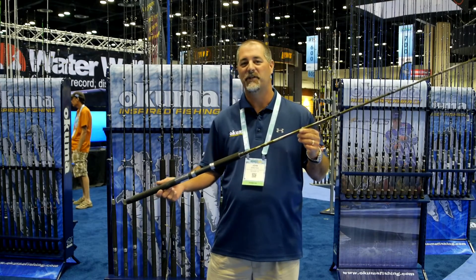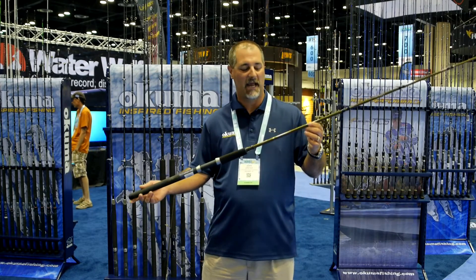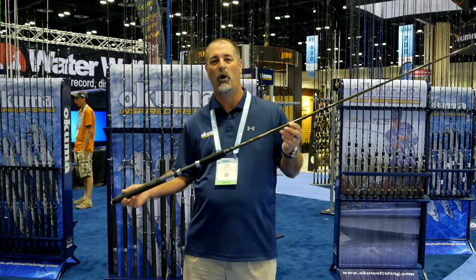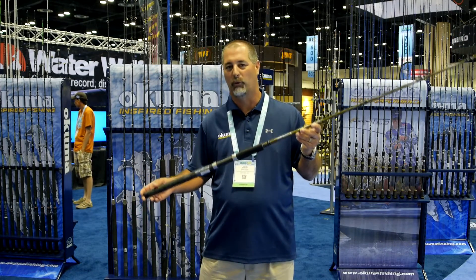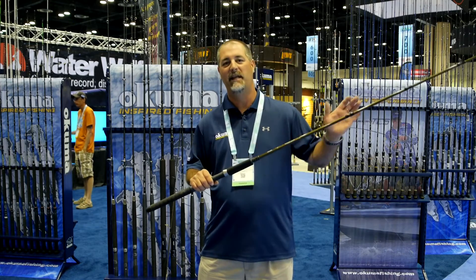Hey guys, John Bretza here at the Okuma Fishing Tackle Booth at 2016 ICAST. We're talking about Deadeye Walleye Trolling Rods. What we have here is a great rod, great price point, constructed out of E-Glass.